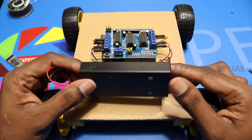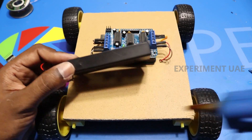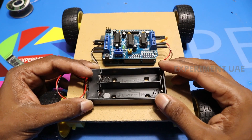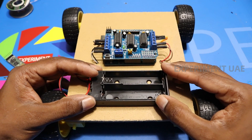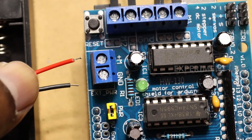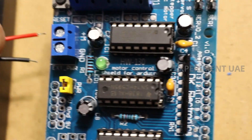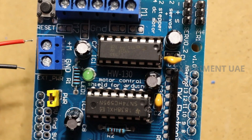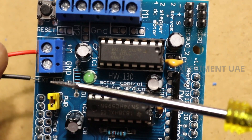This is the battery case. This is the center light. This is the power bank. This is the 3.7V battery. This is the output. This is the driver board. This is the M plus. This is the positive. This is the negative.